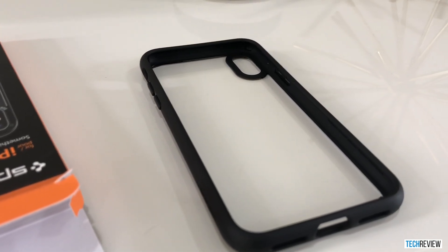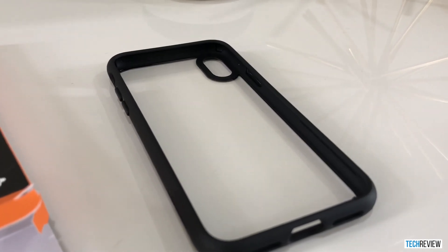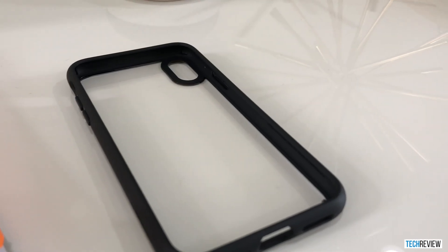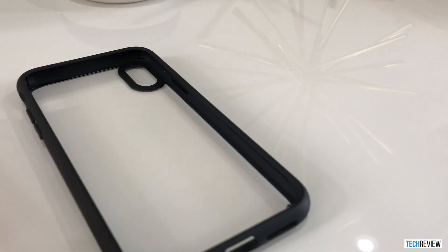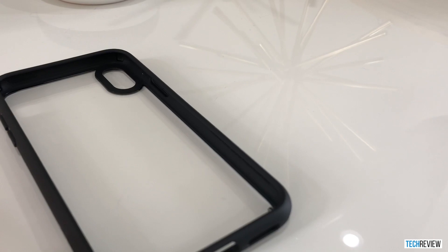If there's something I forgot to mention or if you have questions about the Spigen case, go ahead and shoot me a message or send me a comment below and I'll try to return it as quickly as possible. This is my first YouTube review, so any feedback is greatly appreciated. See you next time and hope everyone enjoyed the video.